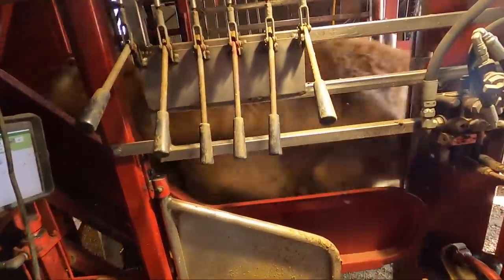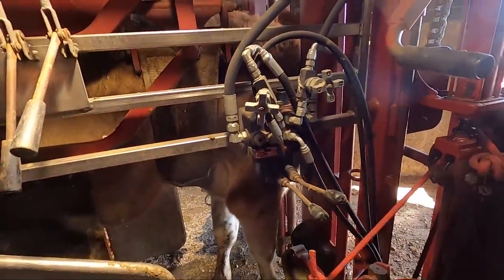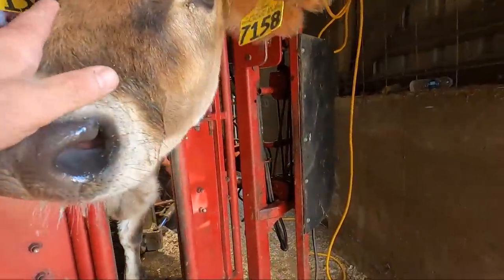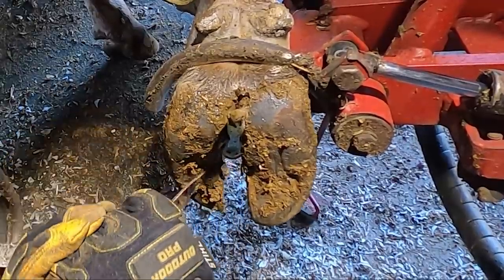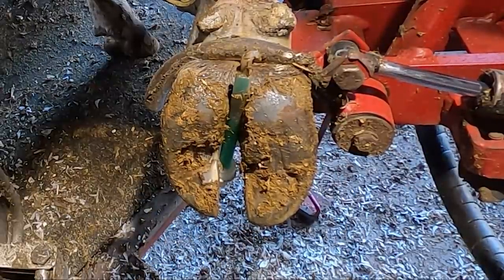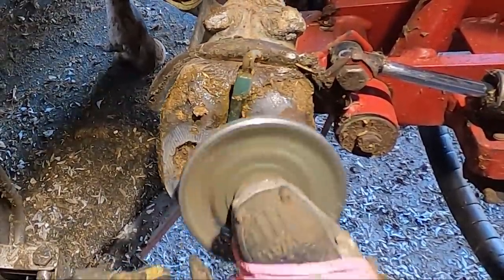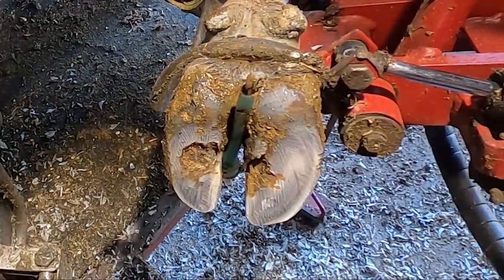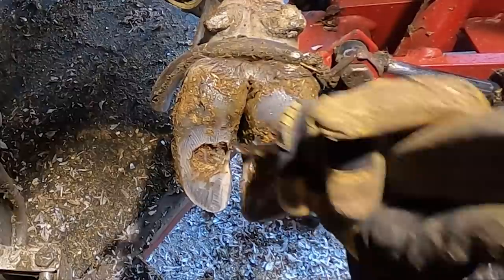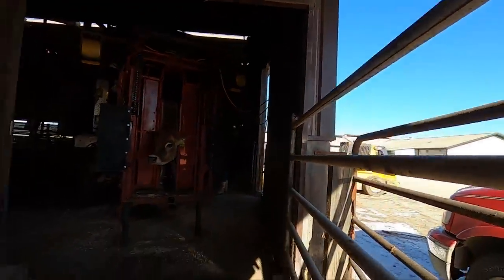We got a little tiny one coming here. She's barely big enough for the machine. We'll put you guys out here so you can see this little girl exit the machine.